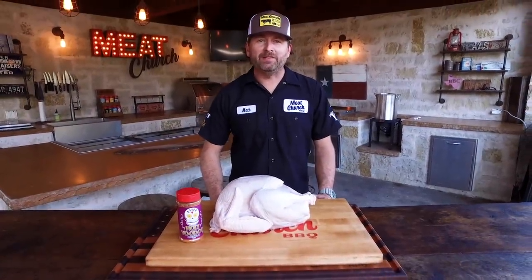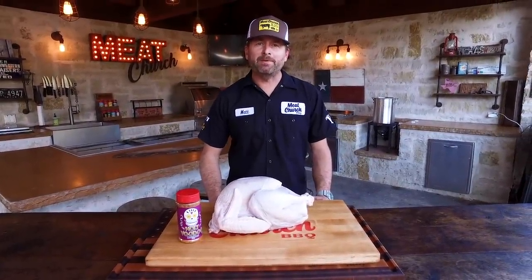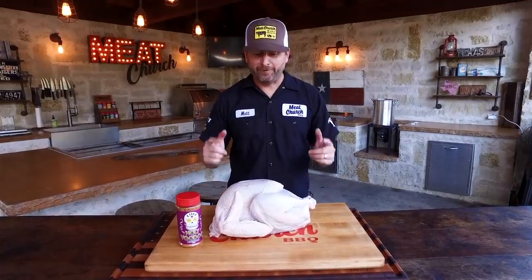Hey guys, I'm Matt Pittman of Meat Church. Today we're going to be making something that I've been making for over 20 years: fried turkey.